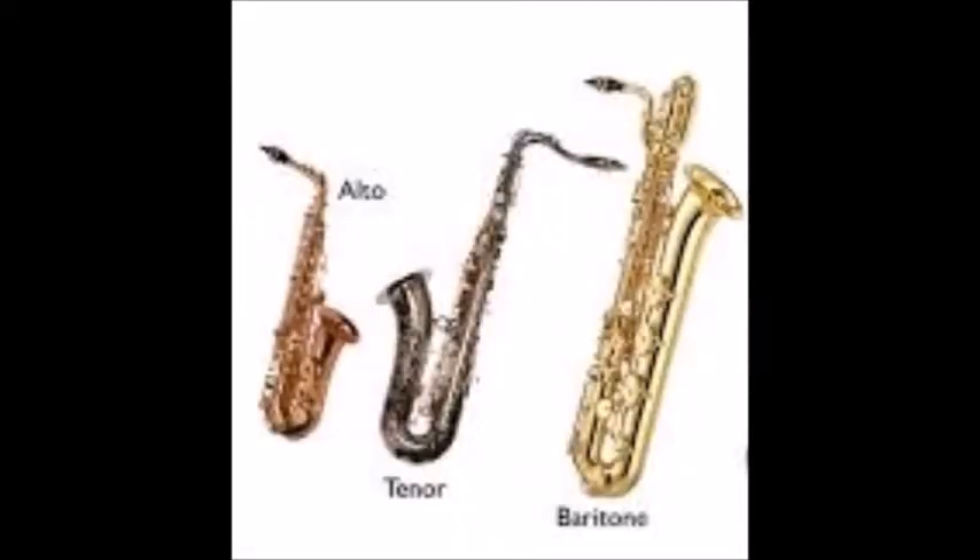Those instruments have bigger versions too. If you liked the saxophone but want something with lower sounds, there is the tenor sax. This is the alto sax size — tenor sax would be bigger, and bari sax is a lot bigger. The larger the instrument, the lower the pitch. Alto and tenor are basically what we would start with in grade six.